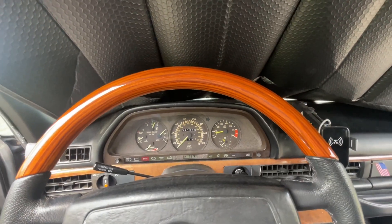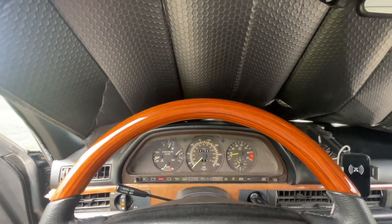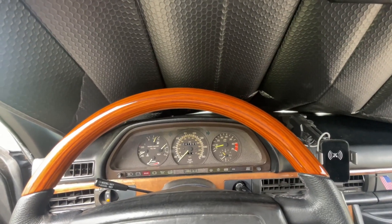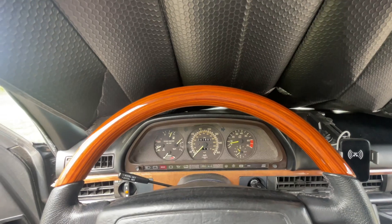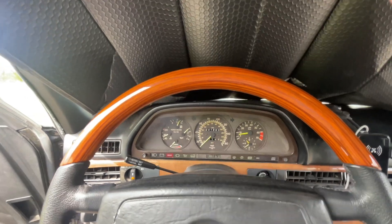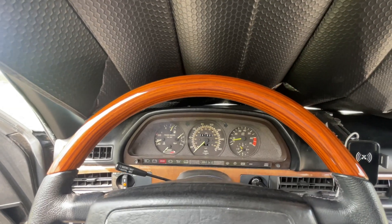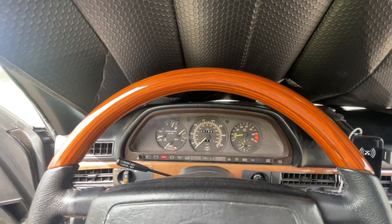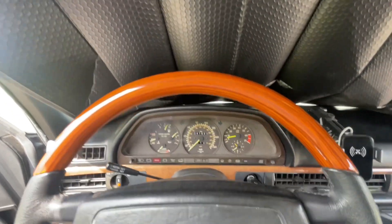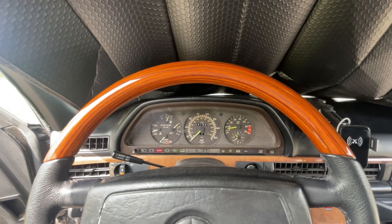Basically, we've got our horn working in both directions, so that should have fixed everything. The economy gauge shows a slight load because the air compressor is on at low RPM, which is understandable since you're using more gasoline when running the air conditioner. That was just an addendum, but this is basically where we are — not bad for 342,000 miles. You guys have a great day.